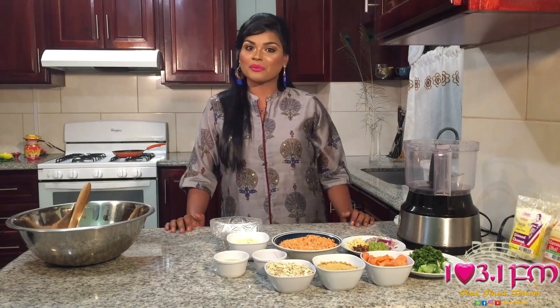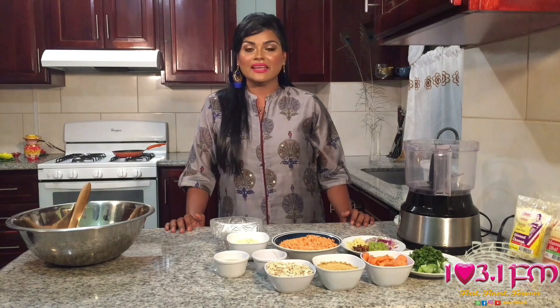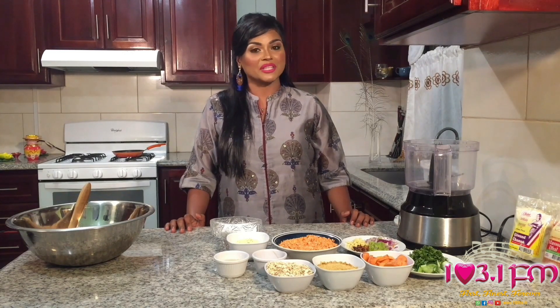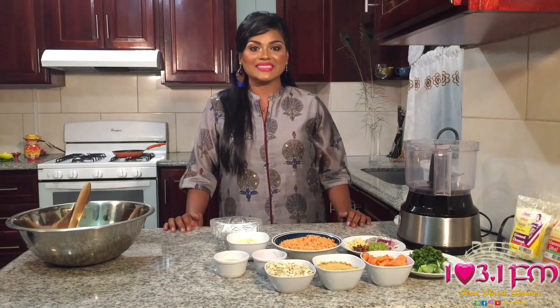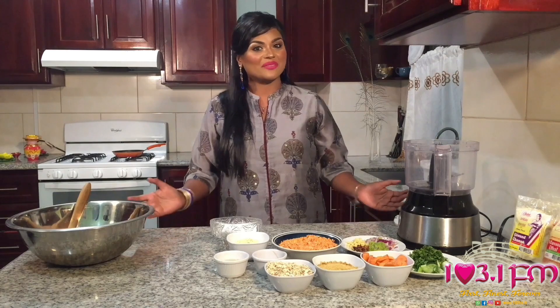I'm also a proud brand ambassador for Chattuck Food Products Limited. Today, I'll be presenting to you a recipe for Masuri Dal Burger Patties, or Red Lentil Burger Patties — a vegan recipe. So let's get right into it.